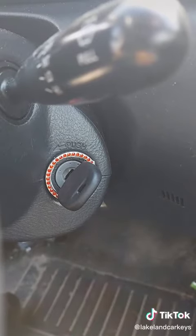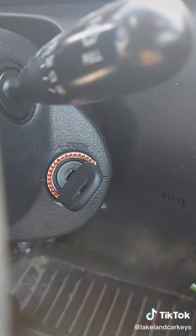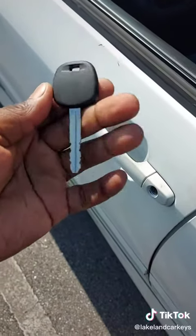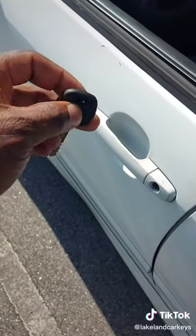These bling rings are always a huge no-no. This is our cut transponder key — I already went through the program procedure with the Auto IM508.